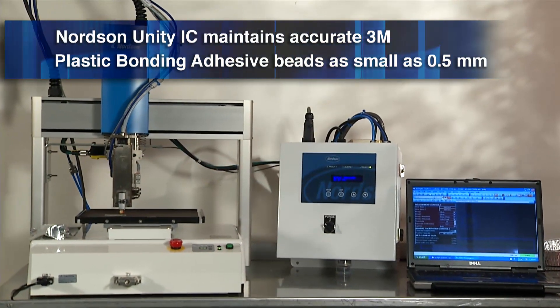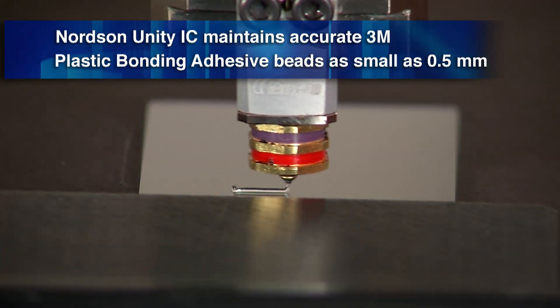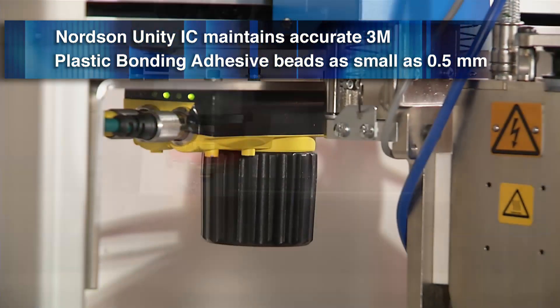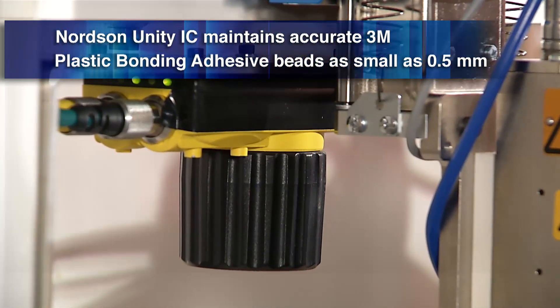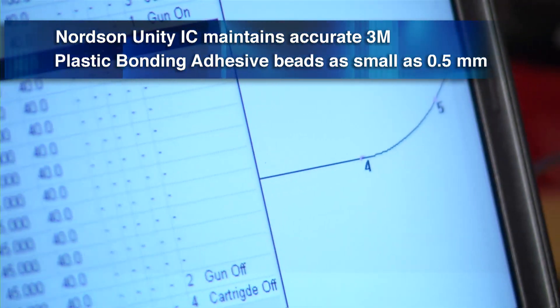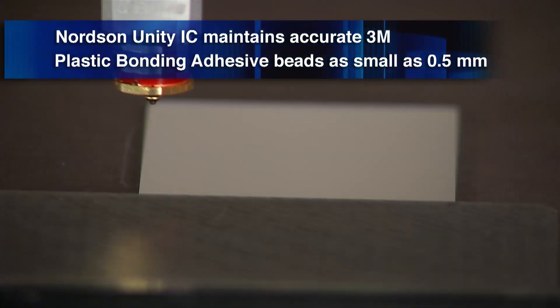The Nordson Unity IC system uses a dispensing valve and proprietary control system for highly accurate delivery of 3M Plastic Bonding Adhesives. A camera measures bead width, and pressure is automatically adjusted to maintain accurate beads as small as 0.5 mm.